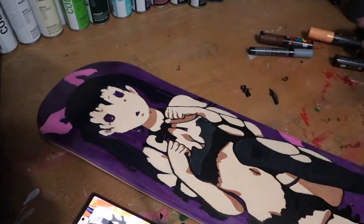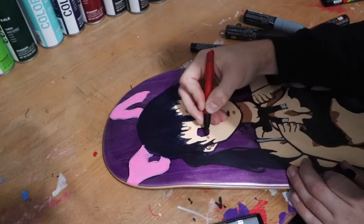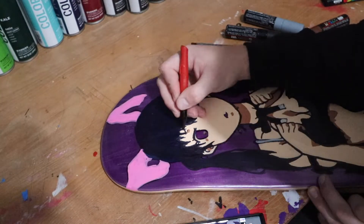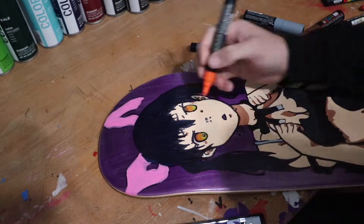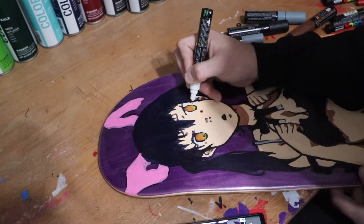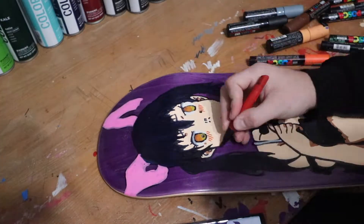Usually I struggle with the hands a lot, but this board actually worked out much better than I expected. Same thing for the face and the eyes — usually I'm pretty terrible at it, but everything was just working out and I'm very happy with the way it turned out. Shading for the eyes was a little on the more difficult side, but I still made it work. I think it matches exactly like the reference picture, but I don't know — you tell me.